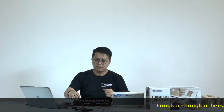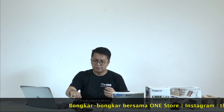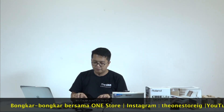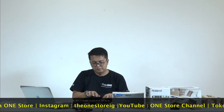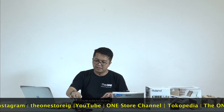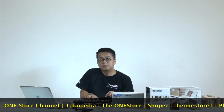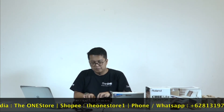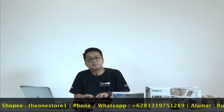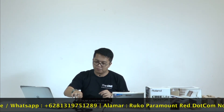Ya, kita bisa dengarkan bersama — suaranya cukup jernih. Kita bisa langsung memonitor dari speaker ini. Saya akan coba suara musik box, coba lagi suara organ. Dan yang terakhir saya mau coba suara akordion.